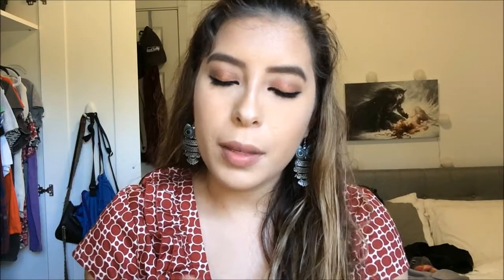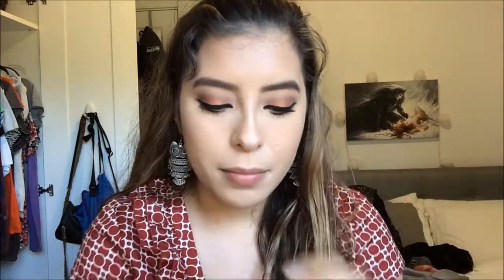Next is lips. As a lip liner I'm going to be using this Wet n Wild gel lip liner in the color Bare to Comment. For lipstick I'll be using this Burt's Bees lipstick. The color is Suede Splash — it's kind of a nice nude pinkish color.